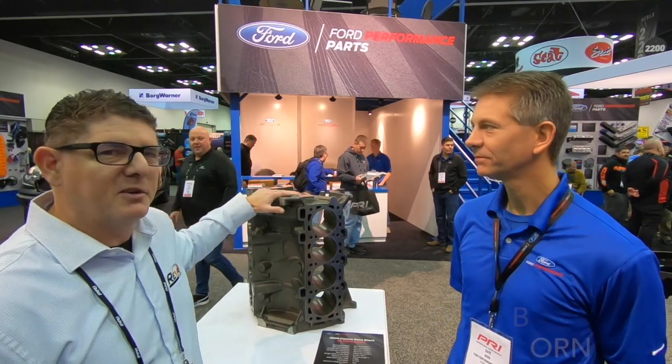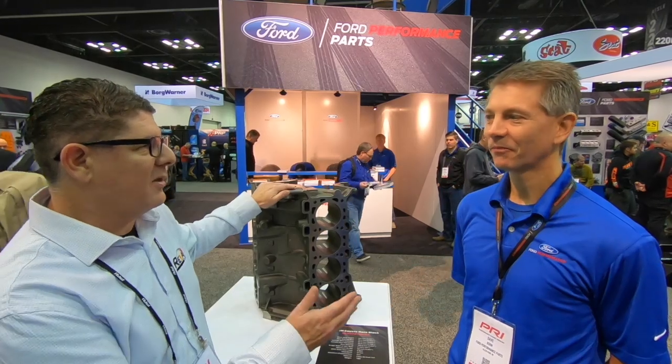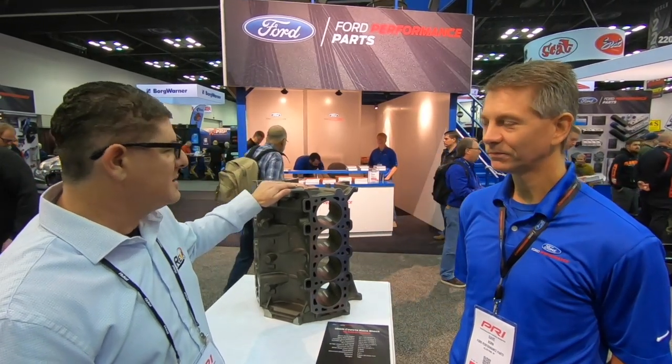Hey guys, we're at the 2019 PRI Show here in Indianapolis, Indiana, in the Ford Performance booth. I'm Revin Evan and this is Dave Bourne. We are standing in front of the new Iron Race Block and it's a Coyote. You've got all the details on this, so let's talk about it.